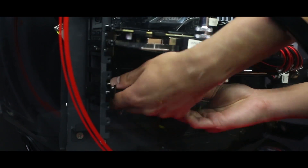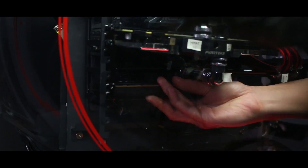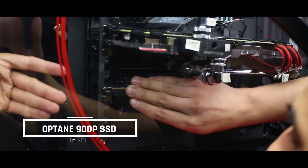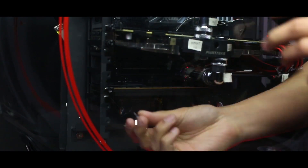When installing this SSD into a PCIe lane, you want to make sure it's properly aligned with its corresponding expansion slot so you can screw it in properly and avoid any damage to the motherboard or SSD.